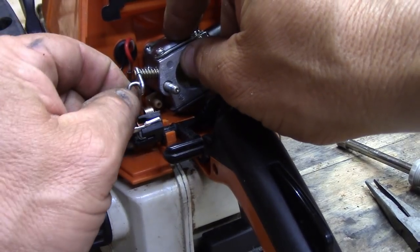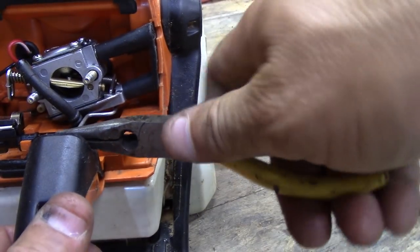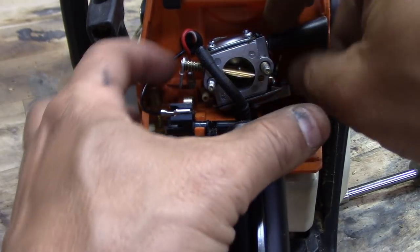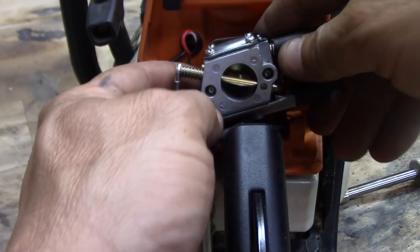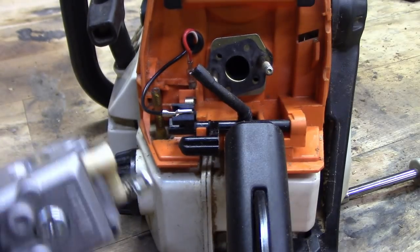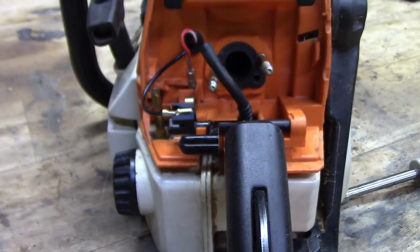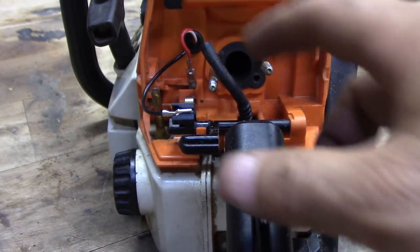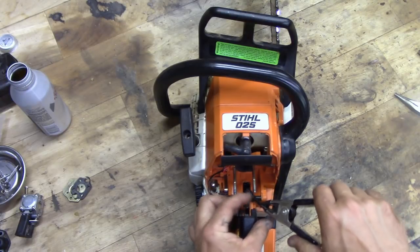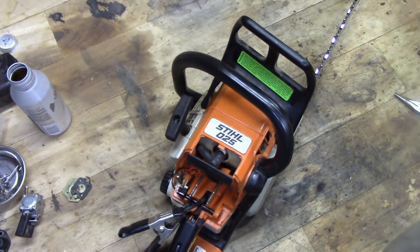We're going to pop the fuel line off, pop this linkage off by simply pulling it out, and pop the throttle linkage off by popping that out. We can pull the carb off now — I had it off and cleaned it thoroughly and it's crystal clear, so that's not the problem. Here's a little pro tip: I'm going to stick a clamp on the fuel line so the gas doesn't spill when we turn this thing upside down. We'll take the blade off and get it out of the way.